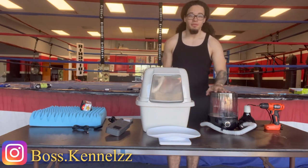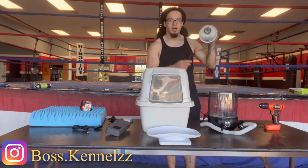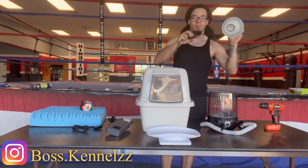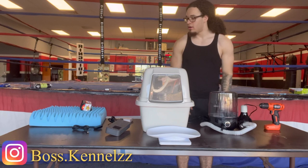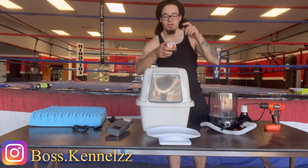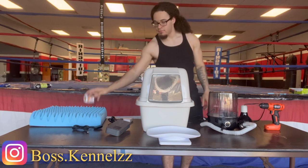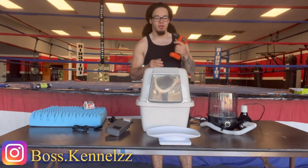We're going to want a humidifier. You're going to need a heat lamp. I like this one because it's not just an on-and-off — you can control the brightness to how hot you want it. That way, if you get a bulb that is too many watts, you can always dim it down. Last but not least, we need an electric drill.